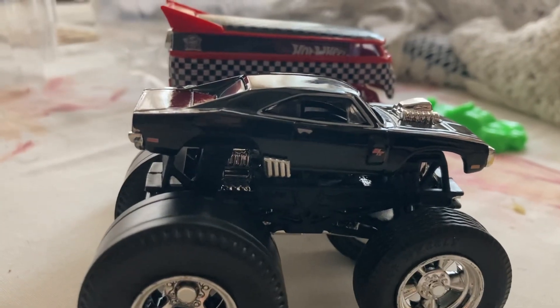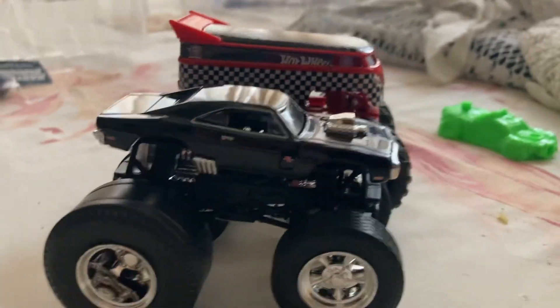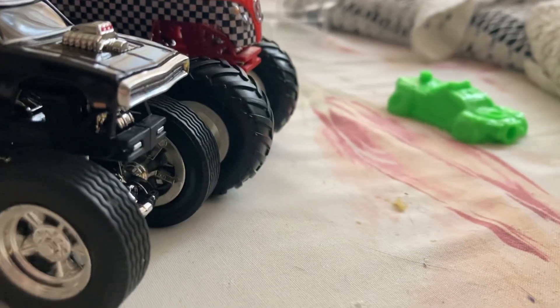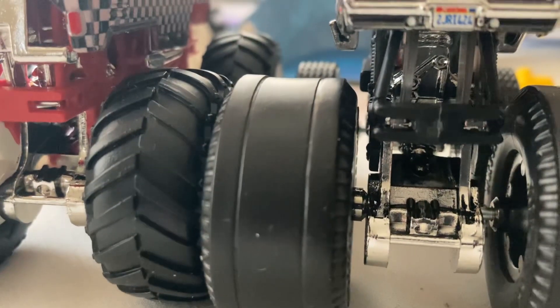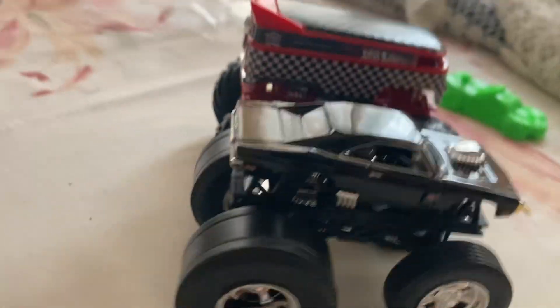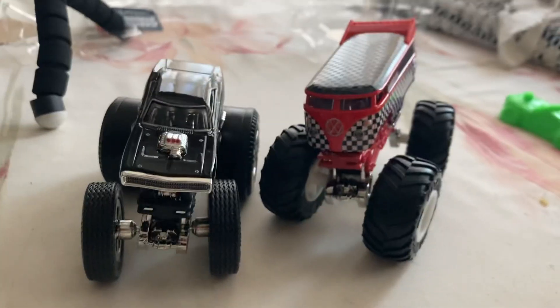Before I end this video, I know one's a bus and the other one's essentially a sports car, but look at the size difference between these and the wheels too. The back wheels on the Drag Bus are slightly bigger. Look at these two compared side by side — there we go, look at that.